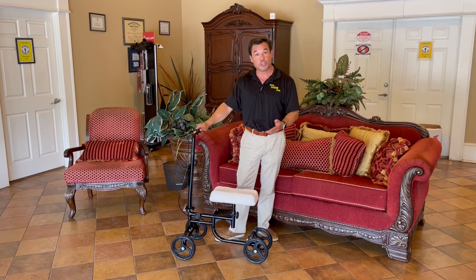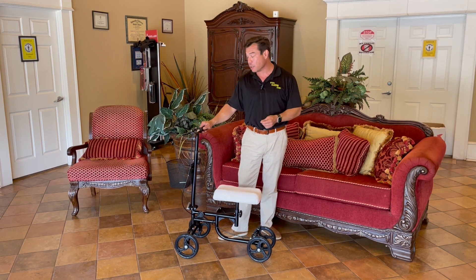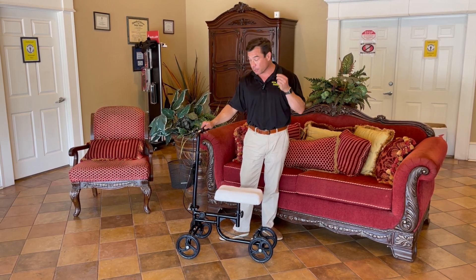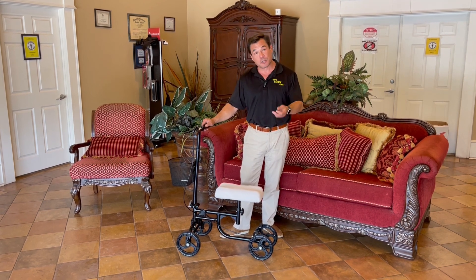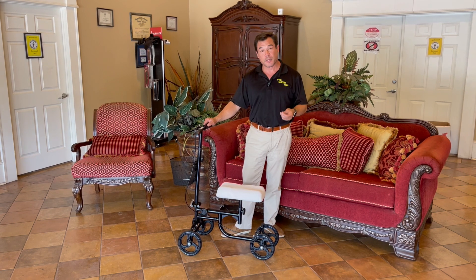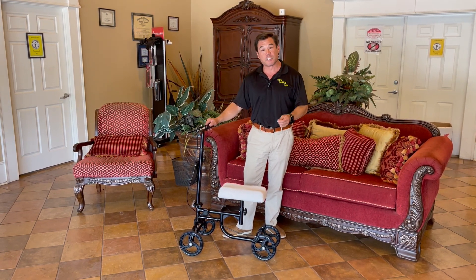and as such, we've had a lot of you that have inquired and a lot of folks that have purchased this online at gohhm.com, so it pleases me to no end that I'm able to tell you guys, besides the people that come in and walk in off the street and purchase one of these, you guys have made a difference to where I've been able to buy enough of these that we are lowering our price online.